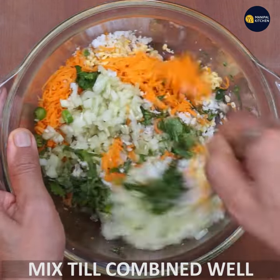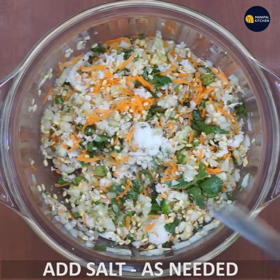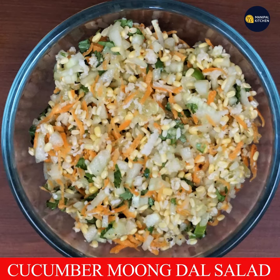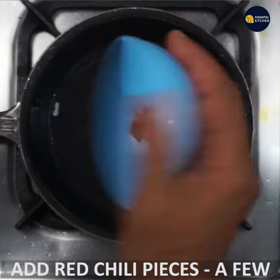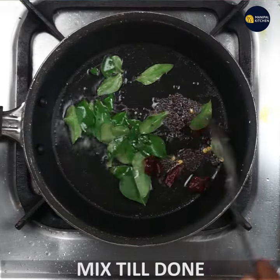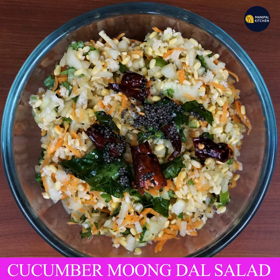Mix it up in the bowl. Add 1 teaspoon of mustard. Add 1 teaspoon of red chili pieces. Add 1 teaspoon of carbon sauce. Add 1 teaspoon of shade. Add 1 teaspoon of salt. 2 teaspoons of seasoning.